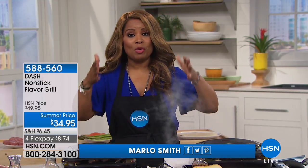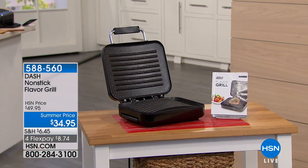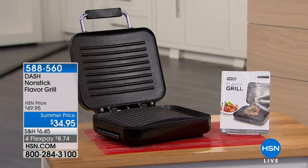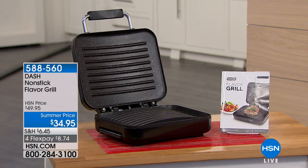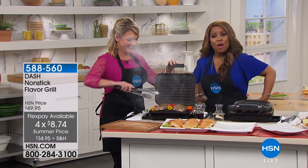Thank you so much for joining us today. My name is Marlo. I had to do a quick wardrobe change because this hour we're going to be in the kitchen. We've got some really great products. We're going to start off with a contact grill — the Nonstick Flavor Grill, item number 588560, at a summer price of $34.95 by Dash, on flex pay for $8.74.